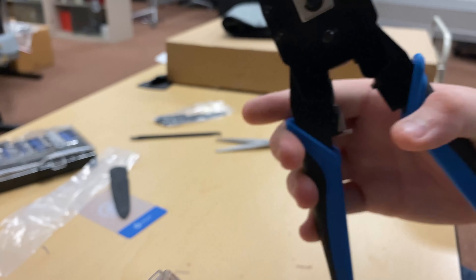So I ran the wires into my RJ45 connector and they went in in the wrong order, so I had to pull it out and reorganize them to make sure that they are in the correct sequence.